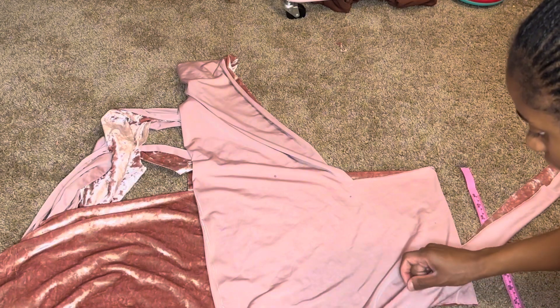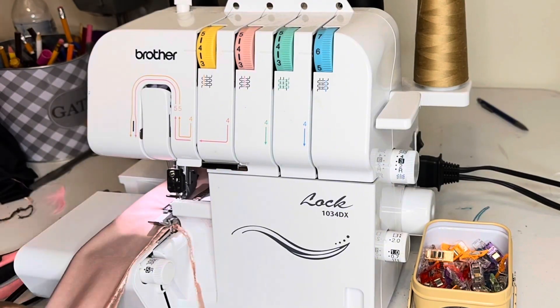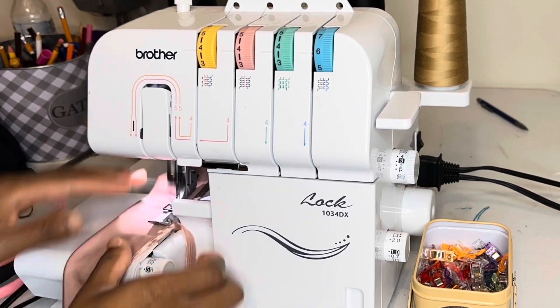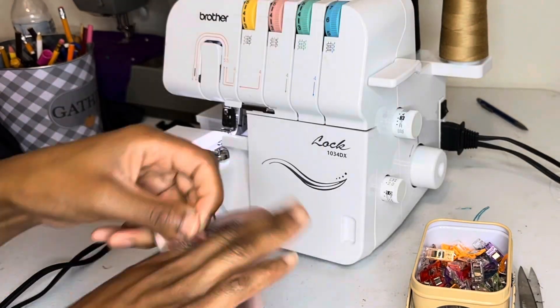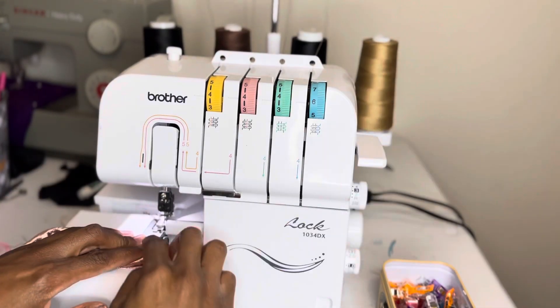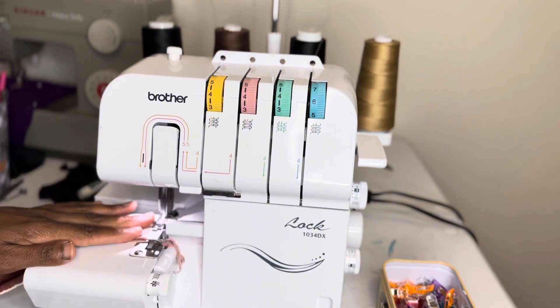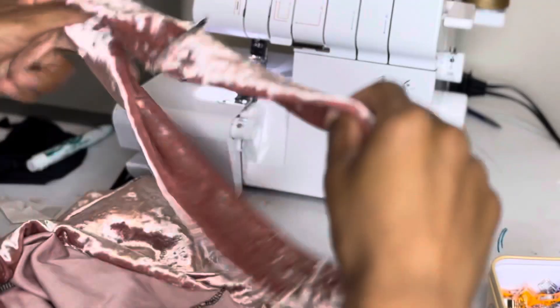I'll sew along the long edges and then turn it right side out. Then I'll make the two ends meet and sew them together to form the waistband loop.